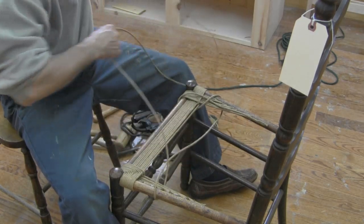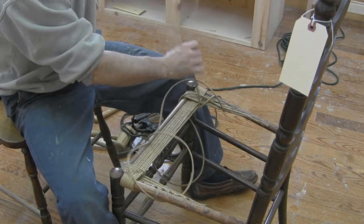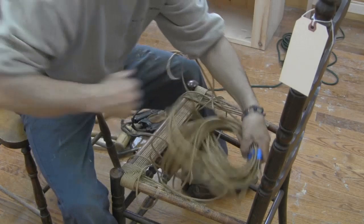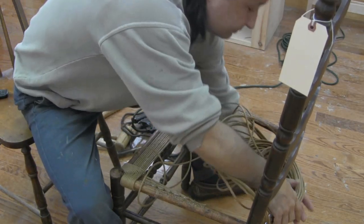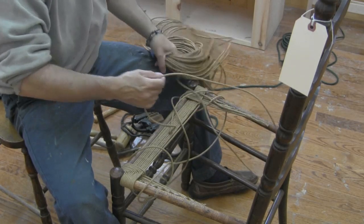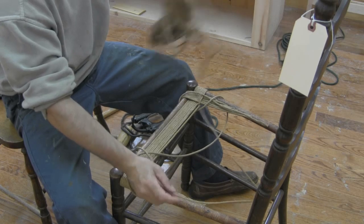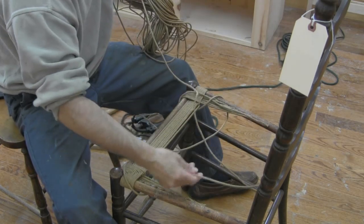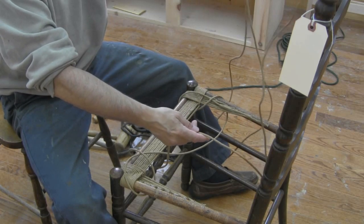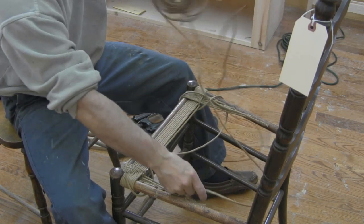I demonstrated this doing the starter pieces. Once we get to this point we want to go to the back rail — it's the same thing over the top and under. You want to keep your rush strands always working towards the center of the chair. When you go around your rail, you want to come up towards the middle; you don't want to come up on the outside — that's going to be a misweave.